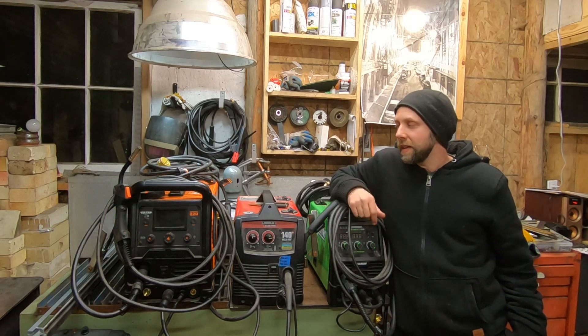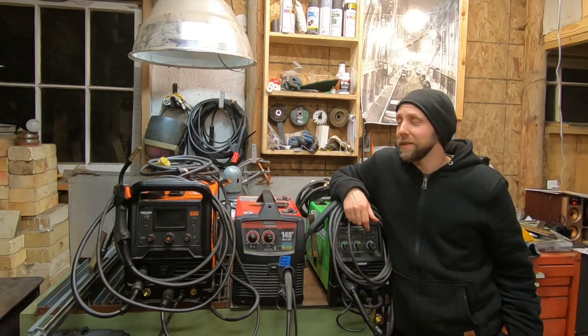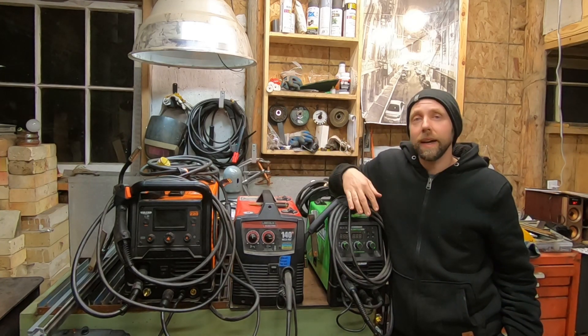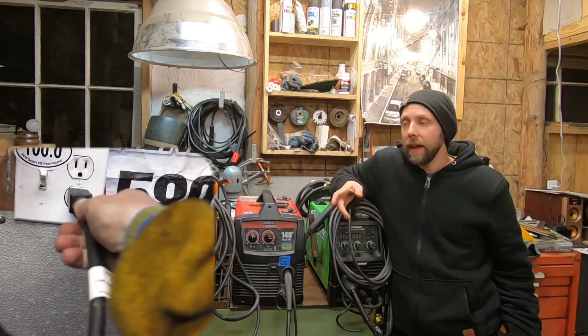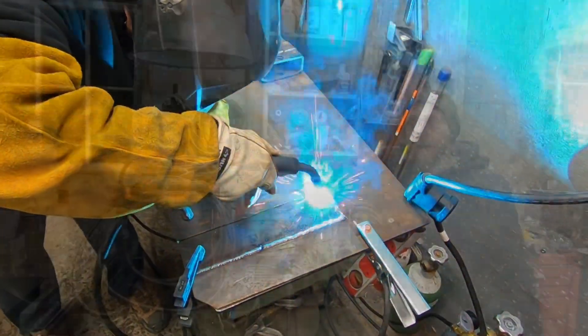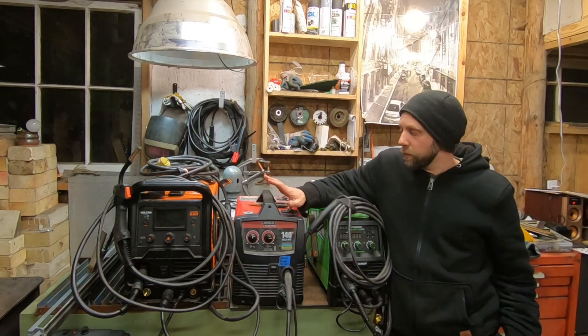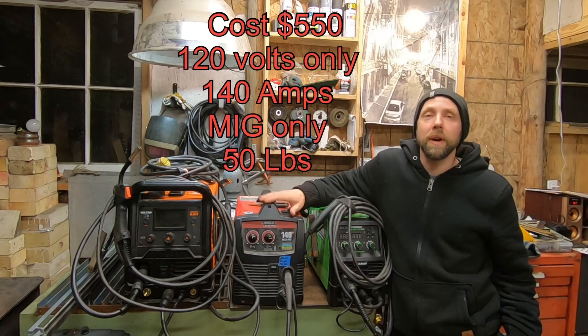Hey guys, it's Michael here. Today we're going to be doing a video that quite a few viewers requested. We're going to be running the Vulcan and Titanium on 120 volts and doing a few weld tests to show you guys how they work. We also brought in this Lincoln WeldPak 140 from my work just to show you guys what you get.